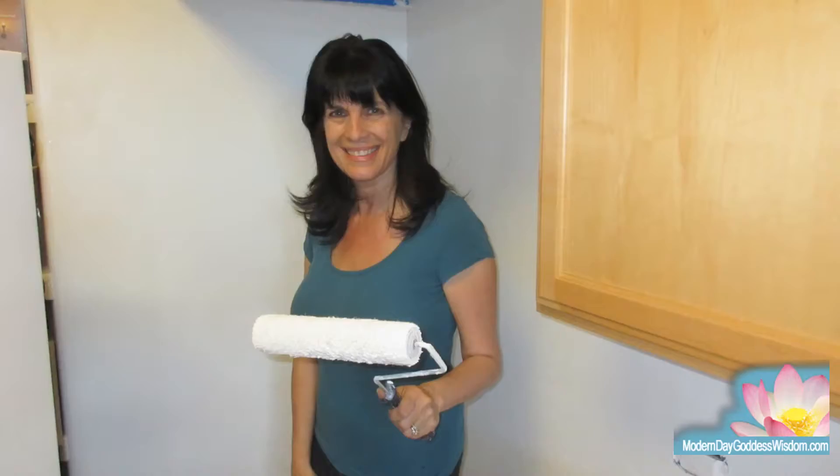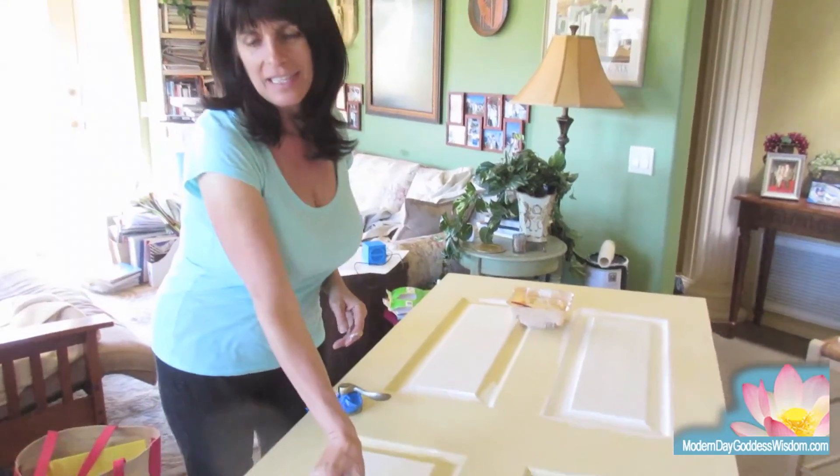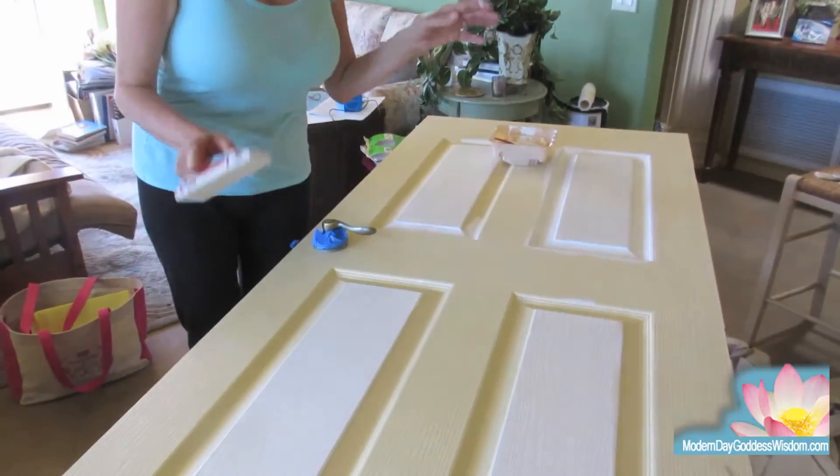They also have a brand called Lullaby paints that is baby-safe, and it dried within hours. For painting the doors, we decided the best way is to take them off.